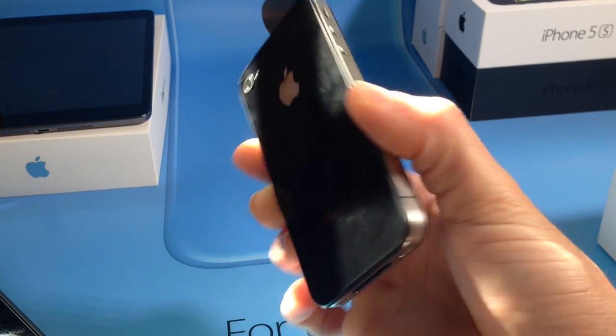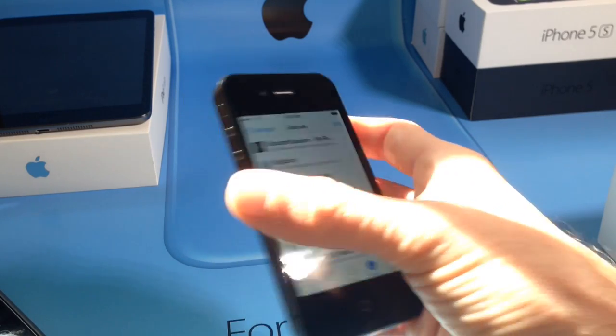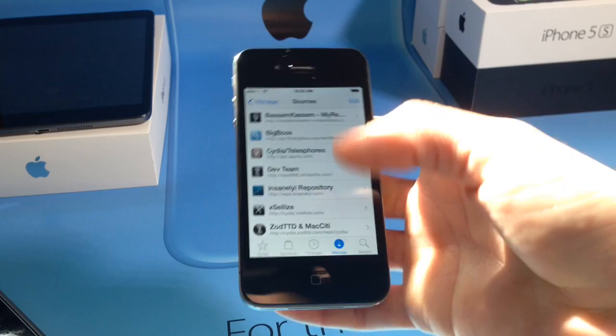It's really cool. Again, this is my iPhone 4 here. It works on the iPad 2nd generation. You want to jailbreak first — if you don't know how to jailbreak, I'll have a jailbreak video linked down below. You can go ahead and check it out.